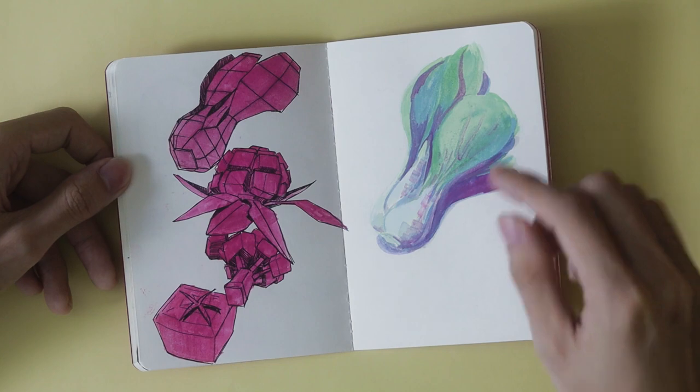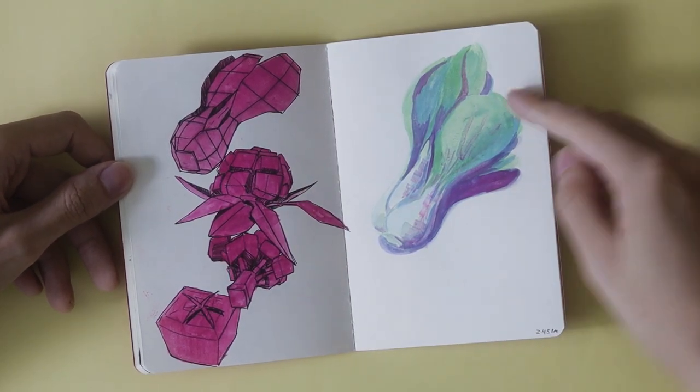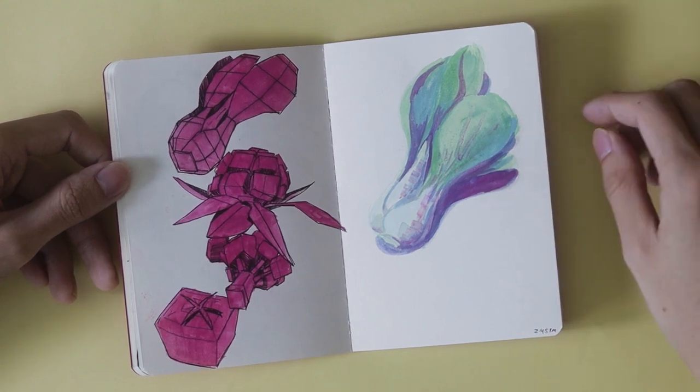It's 1:45 p.m. Some low-poly vegetables — bok choy, cauliflower, and broccoli — just some painting. I really wanted to use a lot of different materials, so this is a gouache painting object still life study of vegetables.